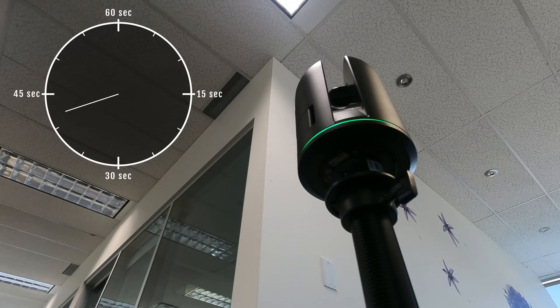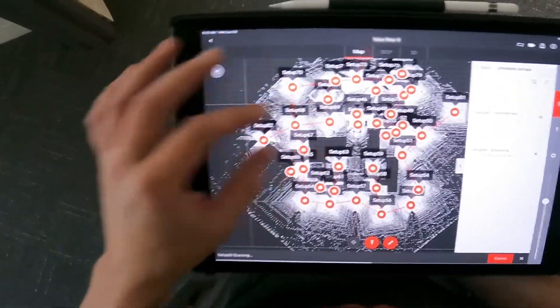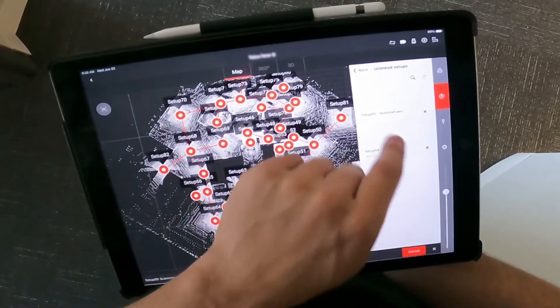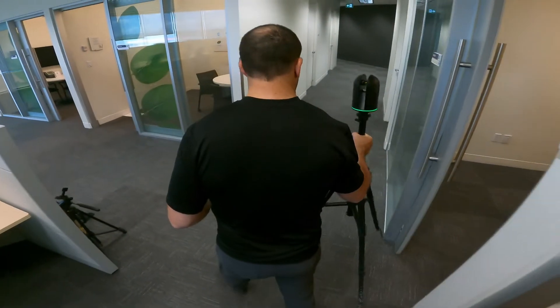It's ready to move to your next setup. Generally, you only need about one scan per average size residential room. In larger or more complex spaces, you may need to use additional setups. The BLK360 and its tripod are so lightweight that moving from one setup to the next is a breeze.